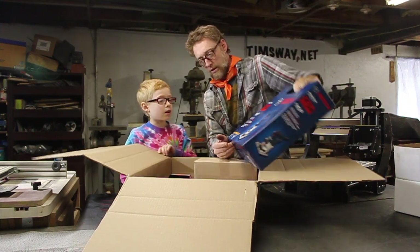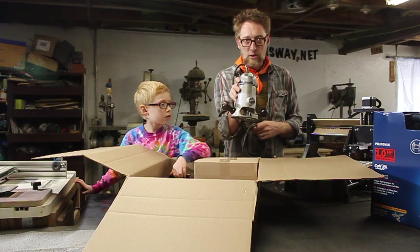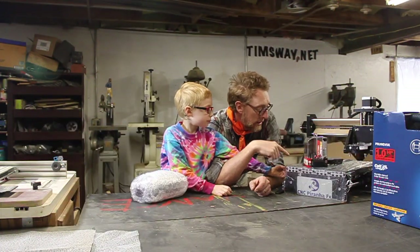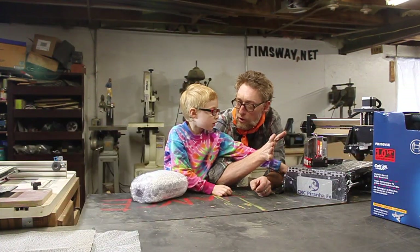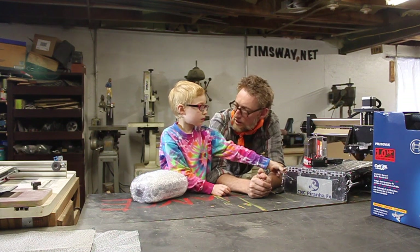Do you know what that is? The on and off thing. This is a router. Apparently Rockler didn't have the adapter for me to use this router. So we're going to learn how to use it and we're going to learn how to use the computer program that goes with it so we can print stuff and make stuff on it. And it's going to be exciting, isn't it?